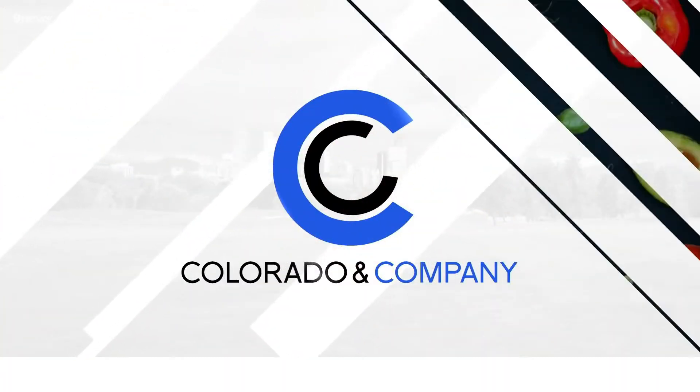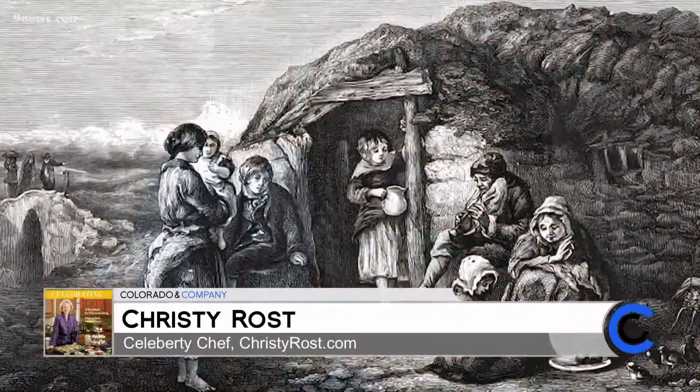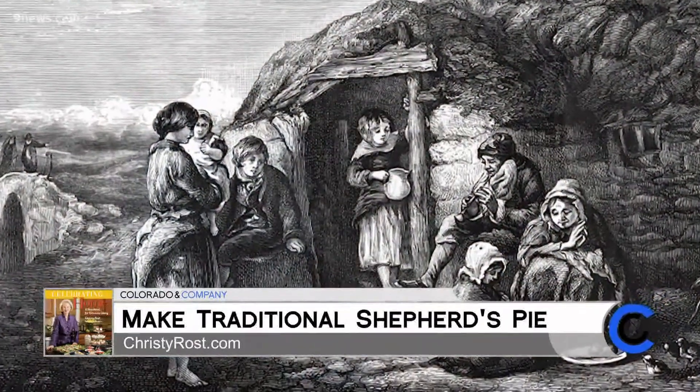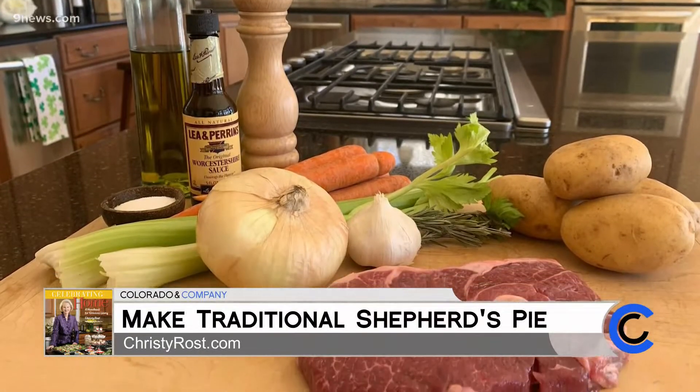Let's learn the right way to make it from Christy Rost in her Bracken Bridge kitchen. I'm Christy Rost. Shepherd's pie began as a frugal dish prepared by Irish peasants with what they had: carrots, onions, potatoes, and lamb. Today it's one of Ireland's signature culinary traditions. On a chilly night, it's a tasty choice with make-ahead convenience.